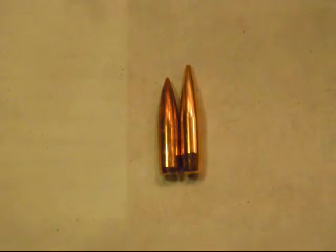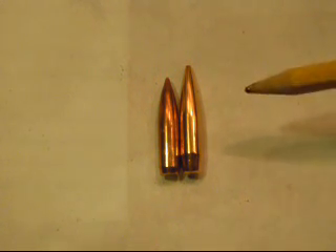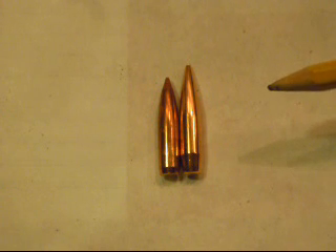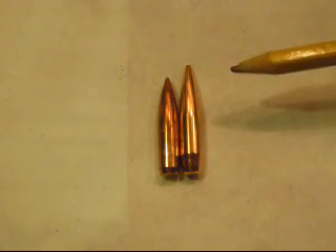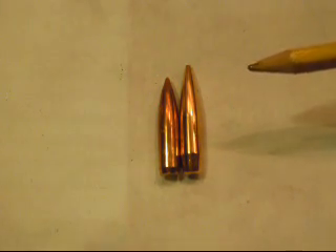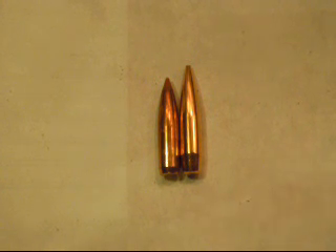A lot of people might be wondering: can my barrel stabilize a certain bullet? It's actually based on the barrel twist. A general rule of thumb — and there are charts online where you can find twist rates — is that most people go off the weight of bullets, but that's not really conducive to stabilization. The weight is kind of part of it, but it's not all of it. The length of the bullet is actually the stabilizing factor more so than the weight, and they both kind of work together.